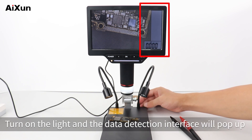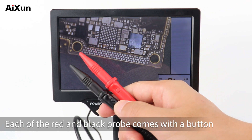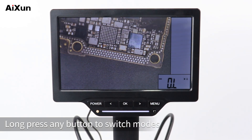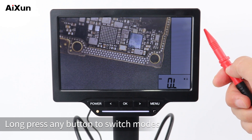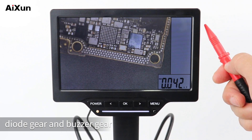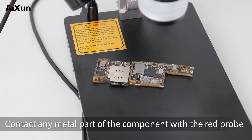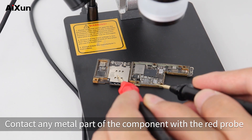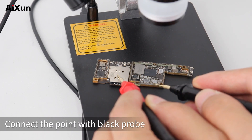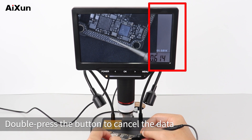Slide the thumb wheel on the back of the base to turn on the light, and the data detection interface will pop up. Each of the red and black probes comes with a button. Long press any button to switch modes. There are modes of resistance, voltage, diode gear, and buzzer gear. Switch to diode mode to detect a diode: contact any metal part of the component with the red probe and connect the point with the black probe. Press any button of the two probes to record data, and double press to cancel the data.